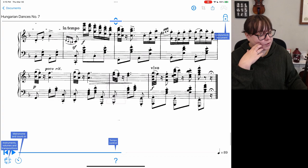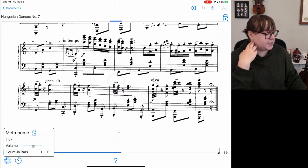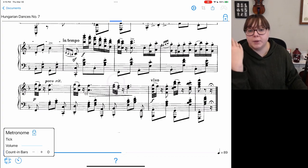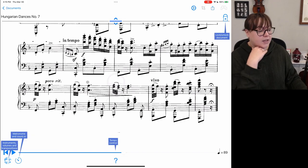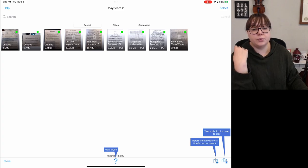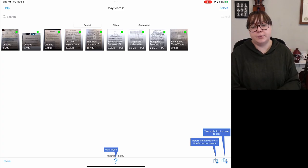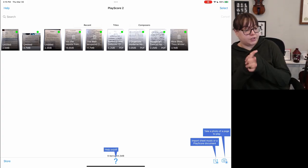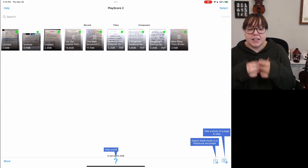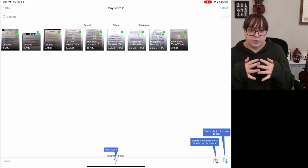Otherwise, I don't see many other capabilities in this free version. We do have a metronome option — you can have a metronome on the whole time, which is very helpful if you're confused about rhythm while learning something. I think this free version would be very helpful for students who learn music better when they know exactly what it sounds like. It's helpful if you just want to take a quick picture of your music, hear it, and hear it with the metronome to figure out where the beat falls.